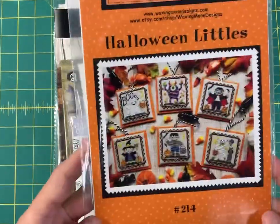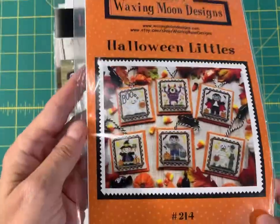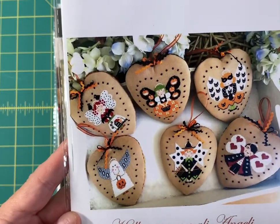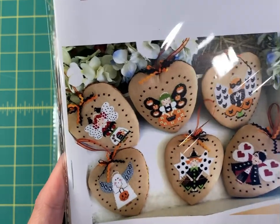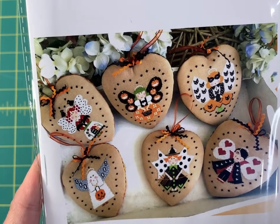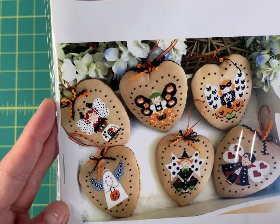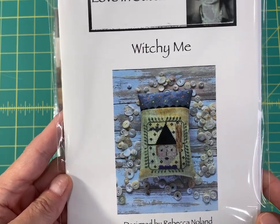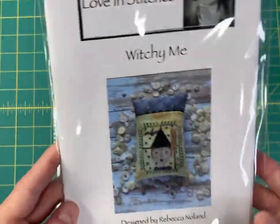Halloween Littles by Waxing Moon Designs — these are 48 by 48, super cute. Halloween with Angels by Corey Batty — these are kind of detailed, but if you just picked one or two they are absolutely adorable. The stitch count for each is 83 by 87. Next, Witchy Me by Lucy Beam — super quick stitch, that's only 57 by 72.